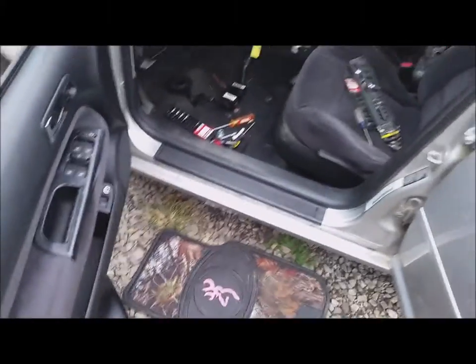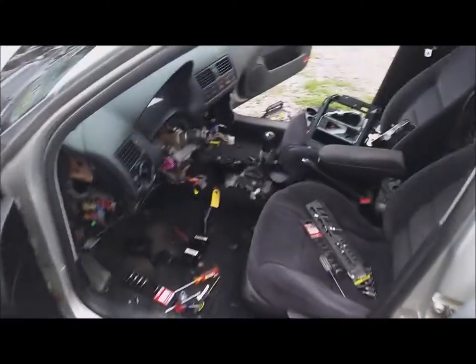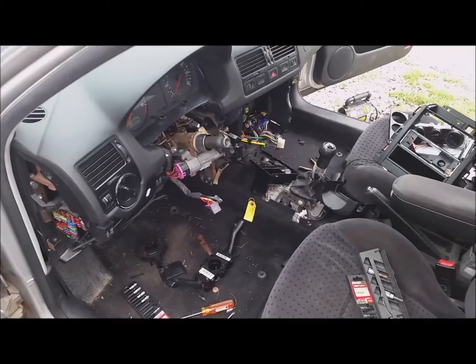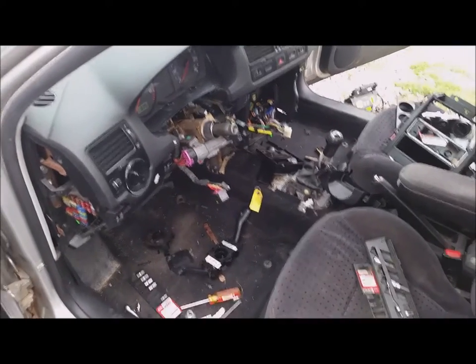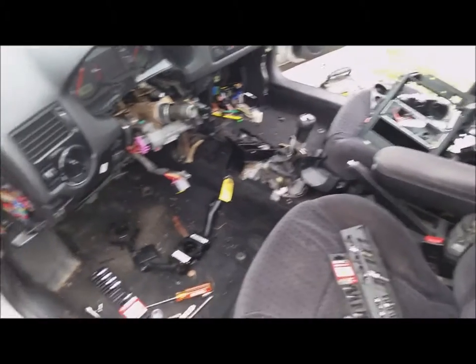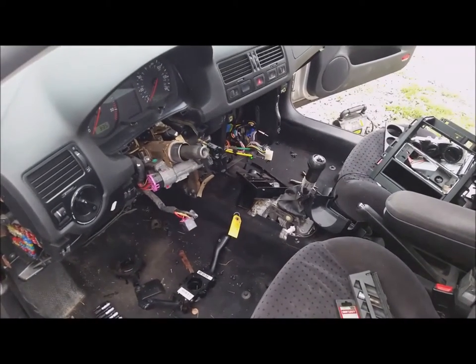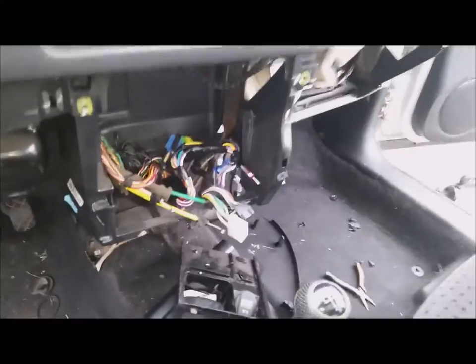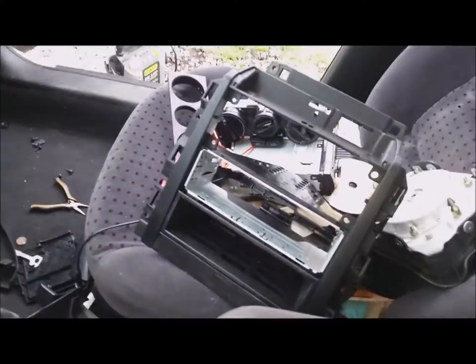She had a problem with her heater and her lights, so this is what happens whenever I look at something and try to fix it — I chase all the wires down and determine that everything's bad. This is what you have to do on a Volkswagen Jetta to replace your heater switch and your turn signal switch. I also pulled the dash apart to check the blower motor, which is good.